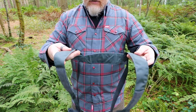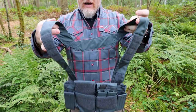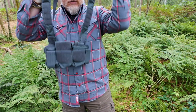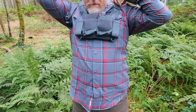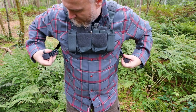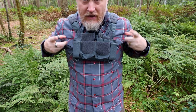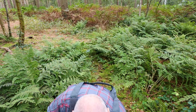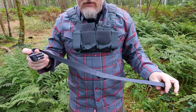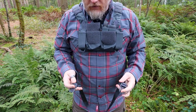With the H harness system, you have straps that go across your shoulders, come round, and connect here on the side loops. It also comes with a stabilizer strap which connects to the bottom loops and then goes round your waist.